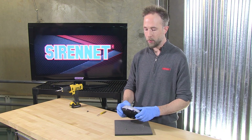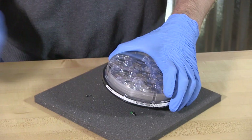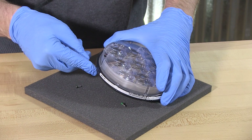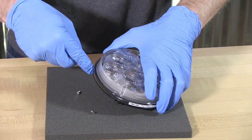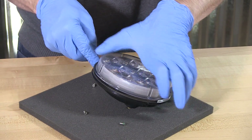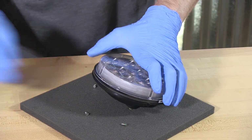I've removed the screws, now time to separate the lens. With the help of a small flat head screwdriver, just get in here and ever so carefully pry up on the edge so that it separates itself.